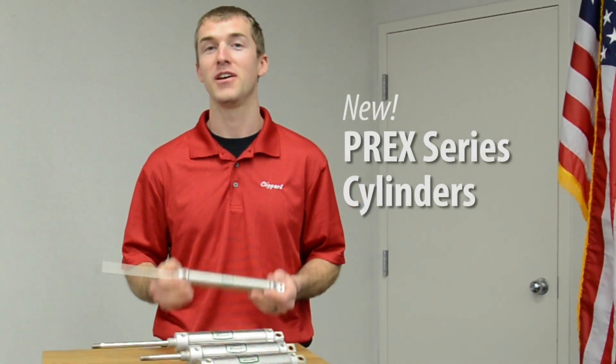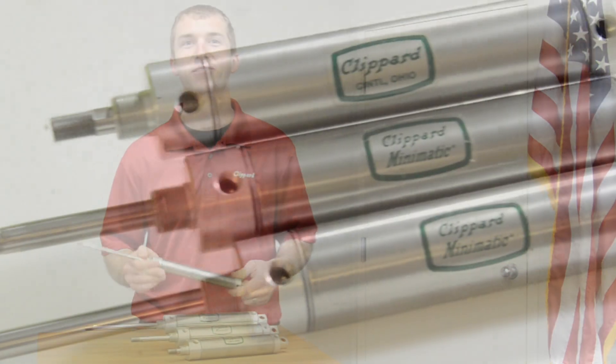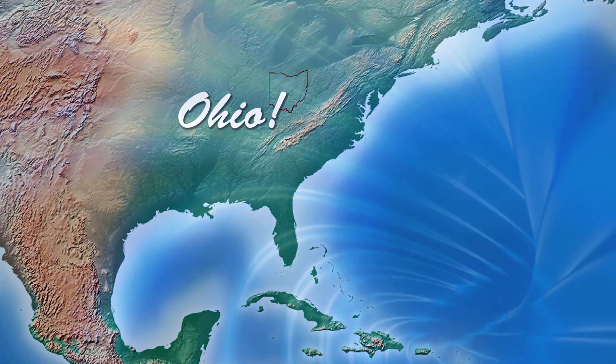I'm really excited to show off our new Clippard Pre-X cylinder line. It's the same Clippard cylinder that you love, now available with a pre-extended rod. Designed for use in a broad range of applications, they're made from high quality stainless steel and manufactured right here in the USA.